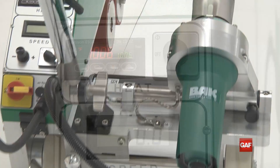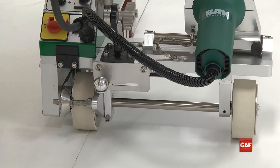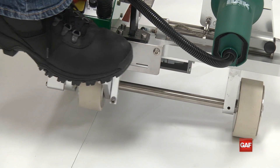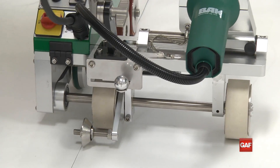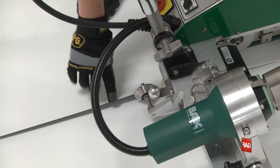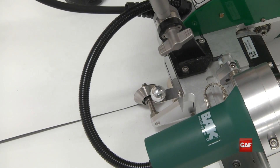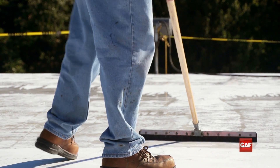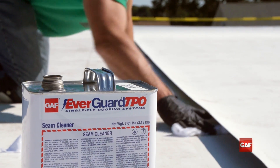When ready to weld, align the Laron with the pressure wheel on the edge of the top layer of the membrane and the guide wheel to run against the outside edge of the overlap layer. This will allow the machine to move in a straight line along the seam. Always make sure your single ply material is clean and dry, as wet membrane will not weld.